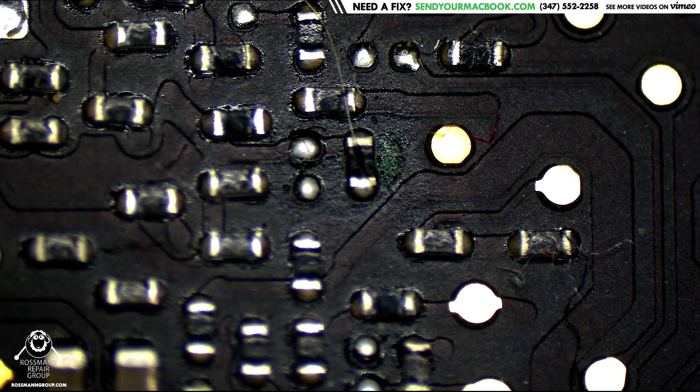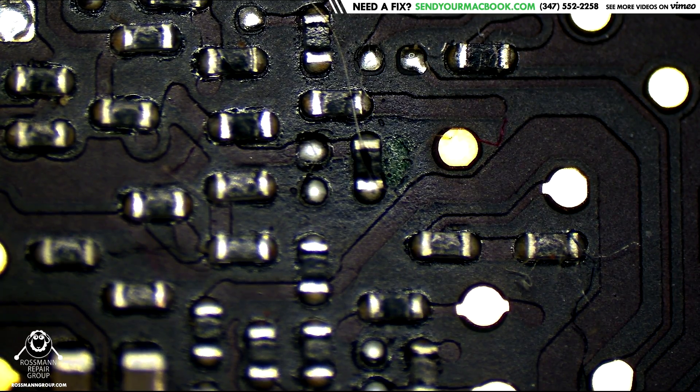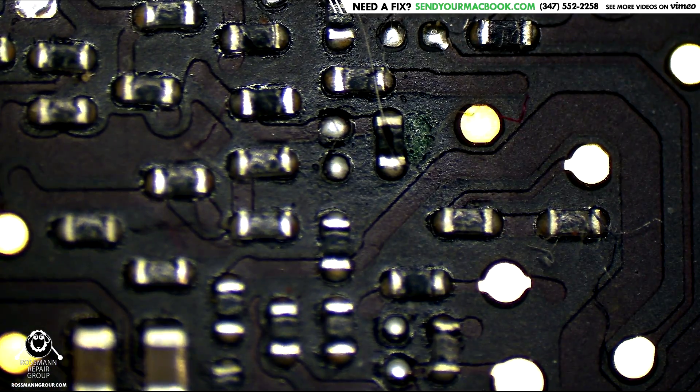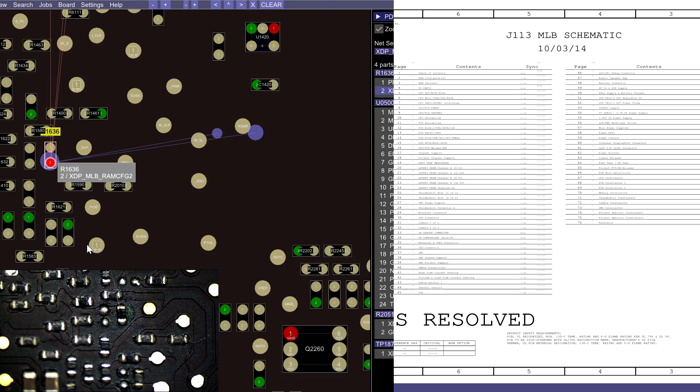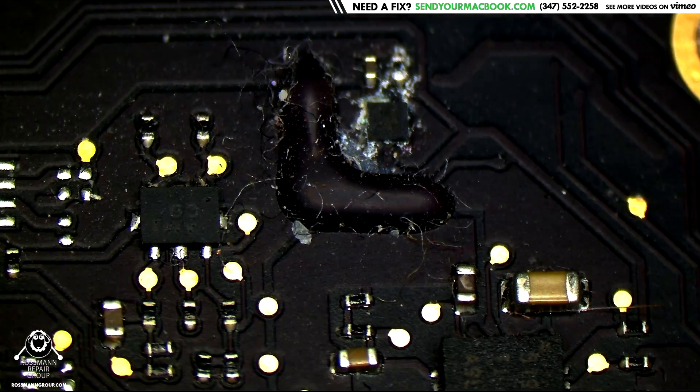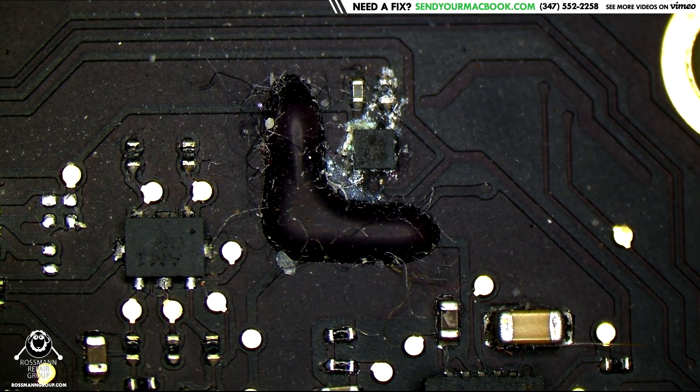Boomer can't find the resistor. Where's the resistor? XDP... this is XDP something. This doesn't sound like it goes to anything. Also that's not corrosion — that looks like conformal coating. Aha! Yes! I found it!